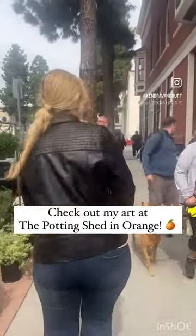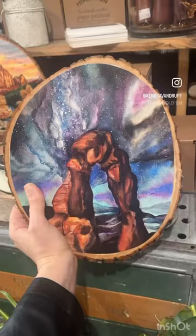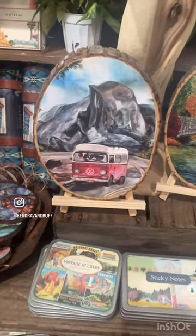Let's go check out my artwork at the Potting Shed in the heart of Old Town Orange, where I teach all my watercolor workshops. Here at the shop you can check out my National Park wood art prints, in addition to my ornaments, micro puzzles, and postcards.